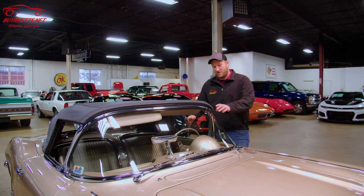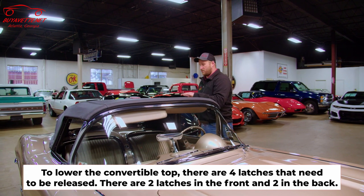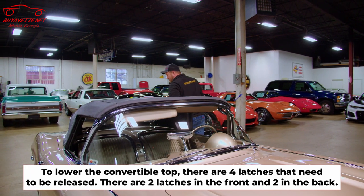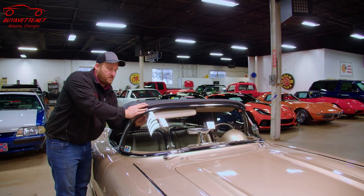First step to do that, you have two latches, one on each side of the front, and then there's two more latches on the rear tonneau cover. We're going to unclip all our latches first. Putting the top down, there's no particular order that you have to do the latches.